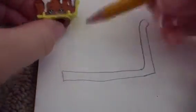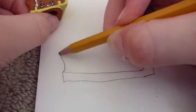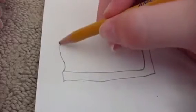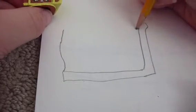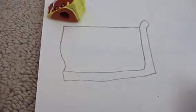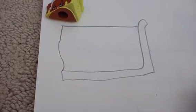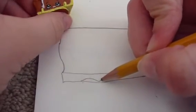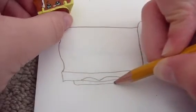Now let's make the pie. Do a curvy line going up all the way from here and go across like that — kind of like an American flag. Then do her feet, which are two little bumps that go down a little bit like this.